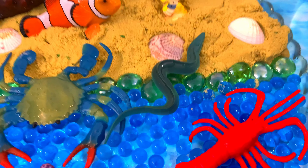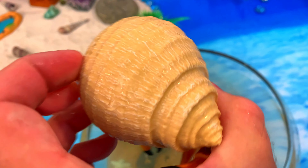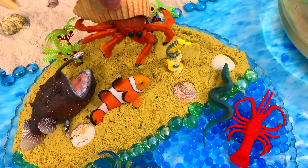S is for shark. C is for crab. L is for lobster. F is for frog. R is for ray. O is for octopus.